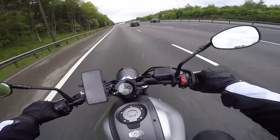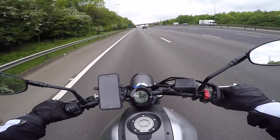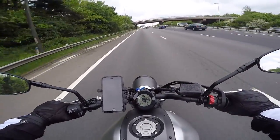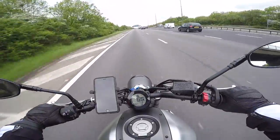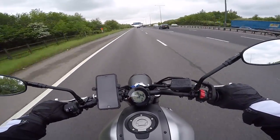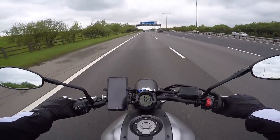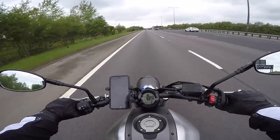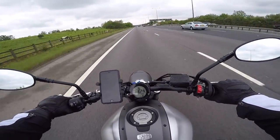I did feel a little stiff neck the next morning. Even though it wasn't that windy, I was on the bike for 150 to 160 miles. Another reason was because I was on the motorway — my wrists were quite stiff and my neck was constantly tense.